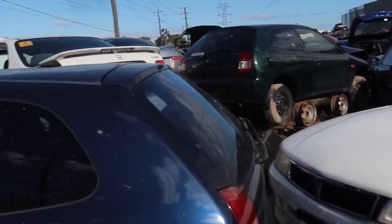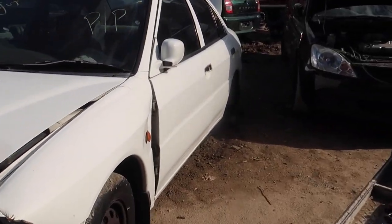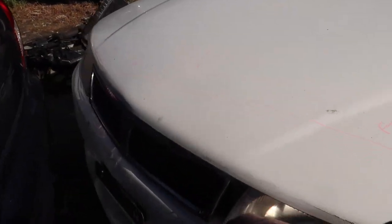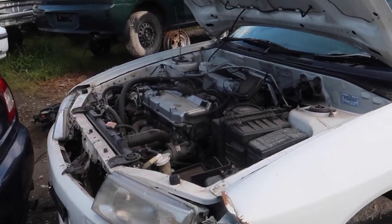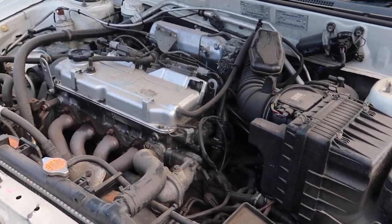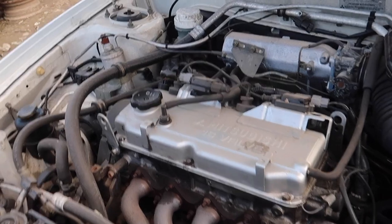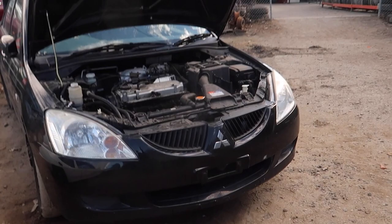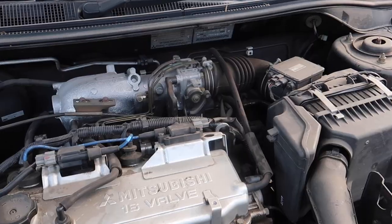Alright, so we're at the car graveyard — AKA Imlax, the wreckers. Pull apart — come here, grab whatever you want, pay very minimal prices. And straight away I found one of these grilles. It's not in the best condition but it's going to fill our spot for right now. The best thing about the car we've picked is these engines are literally everywhere — there's like 10 here, it's 100 bucks to come pull one out. So if we end up hurting our engine while we're turboing it, there's plenty more opportunities to come grab another engine.